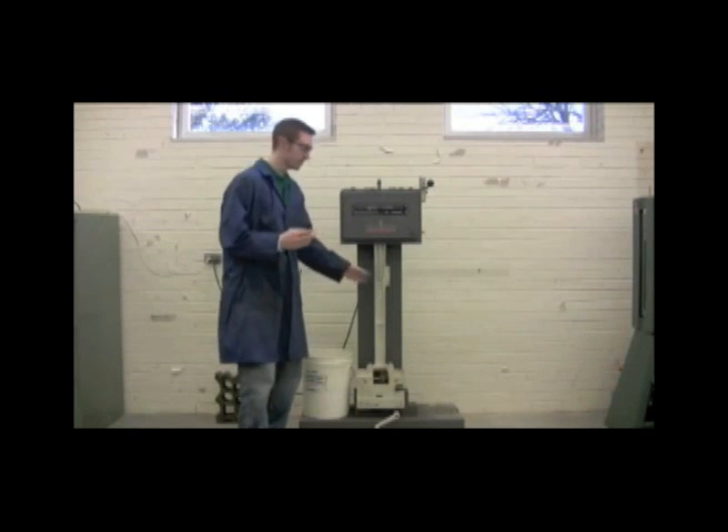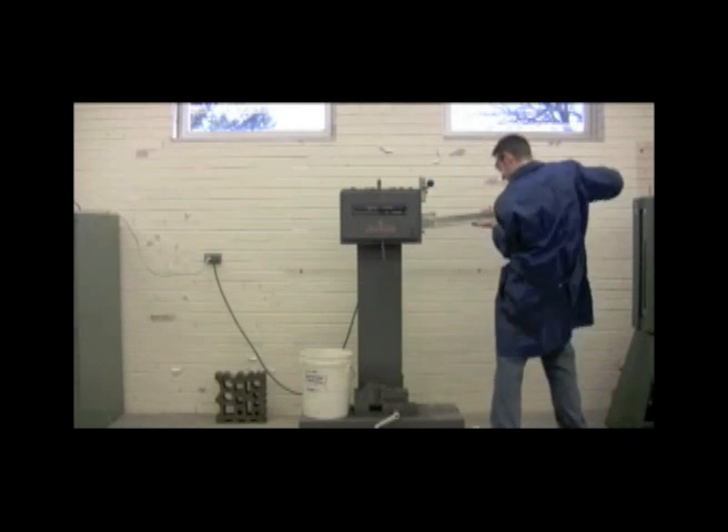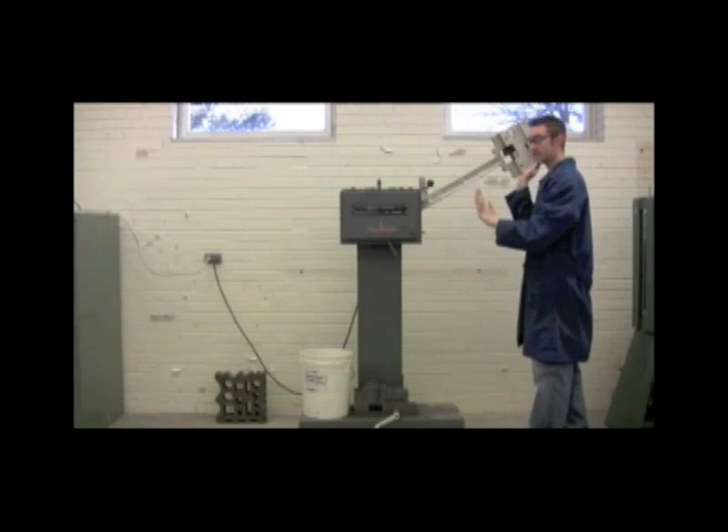The first thing we want to do is load our hammer. We're going to pull back and lift up — it's pretty heavy — but now that you've heard that noise, you know it's latched in the machine correctly.